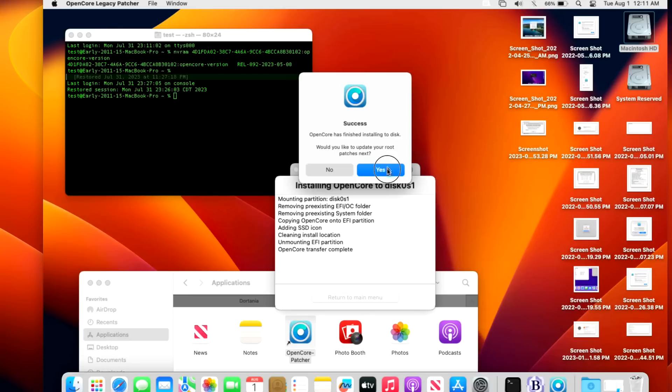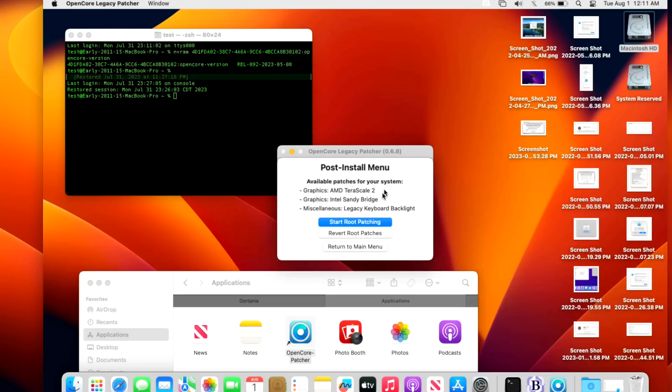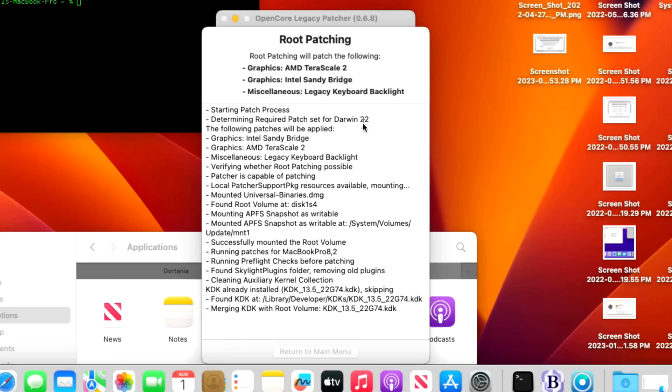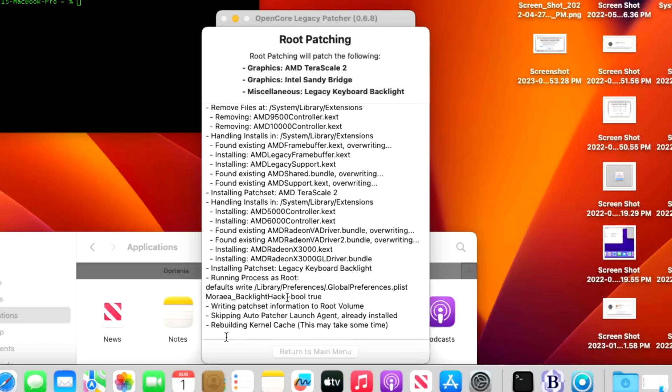Next it brings you directly to root patches. It asks if you'd like to install the latest 0.6.8 root patches for acceleration — click Yes. For this 2011 machine it will install Terrascale 2, Intel Sandy Bridge, and legacy keyboard backlight patches. Click 'Start Root Patching,' enter your administrator password, and it finds a compatible KDK. If the KDK were out of date — say for 13.5.1 or 13.6 — you'd see a download section, but here we already have a compatible version.